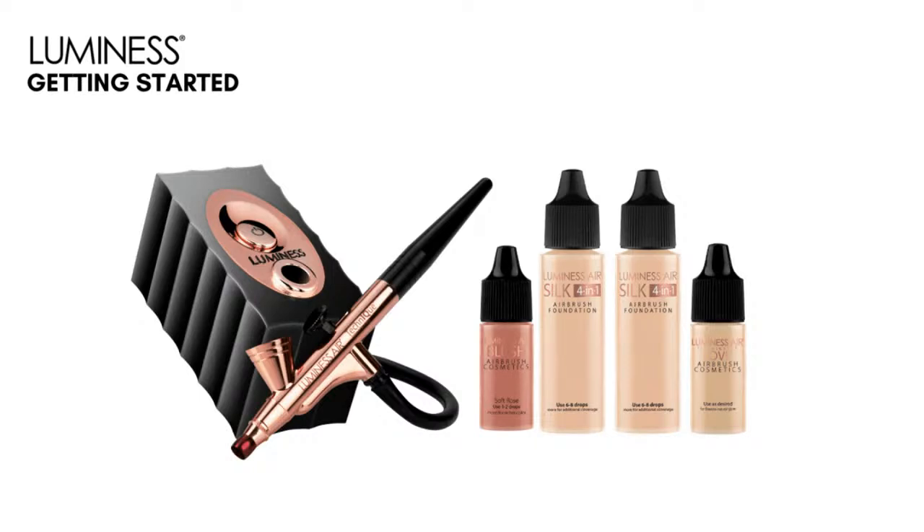Any system you purchase does come with makeup. Now, depending on when you received it and what offers were going on, you may have received more. But all the systems will come with the two bottles of foundation, Love and Blush. Our blush is super high-pigmented, meaning it is going to bloom a little on you. The Love is going to give your skin that luminosity — it might not be something you use every single day, but you're going to love it. You can mix it in with your blush, and I even mix it in with my foundation in the summer.